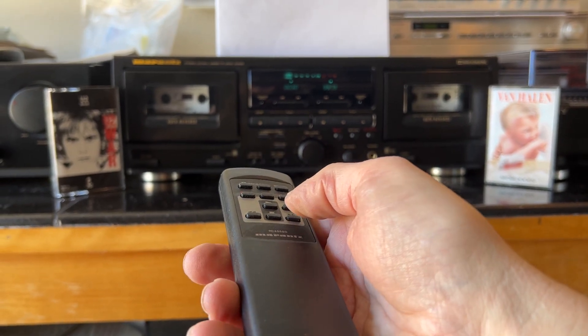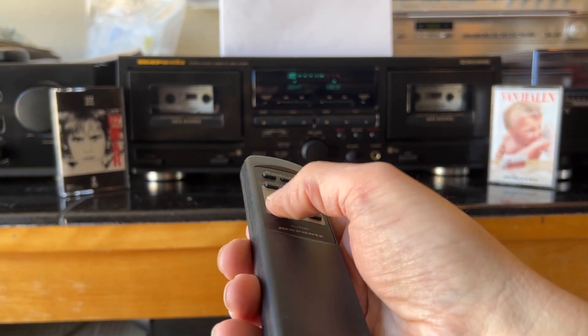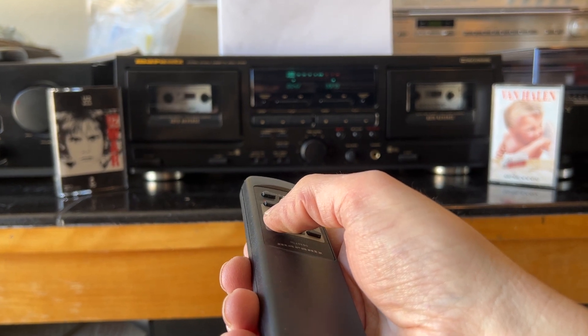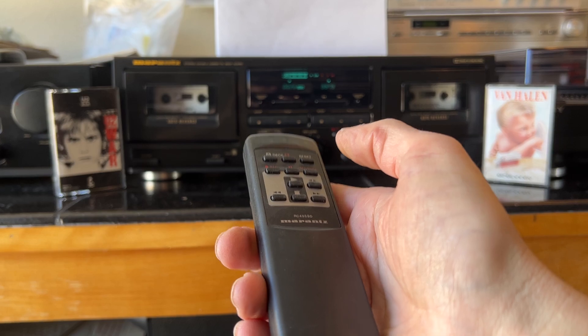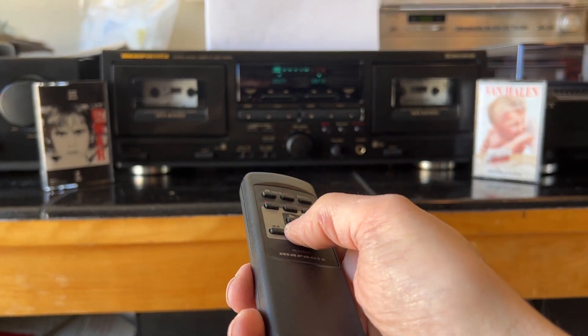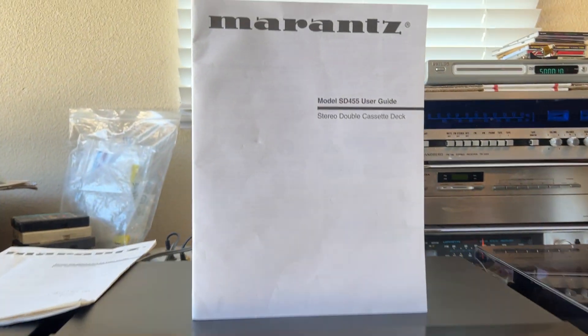Stop. First grade — excellent condition.